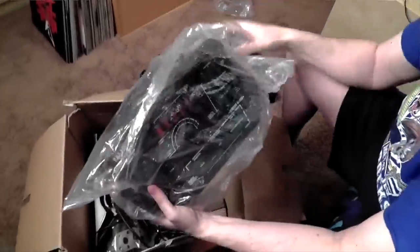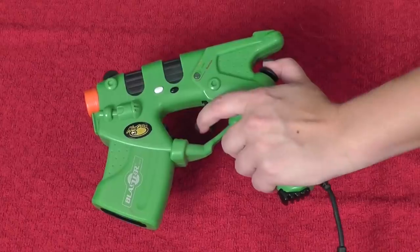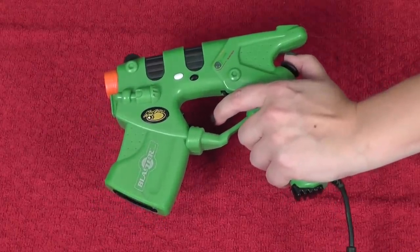Finally for accessories, I want to mention the light gun. This is the Mad Catz light gun — pretty cool actually. There are a couple of games that support it like House of the Dead.